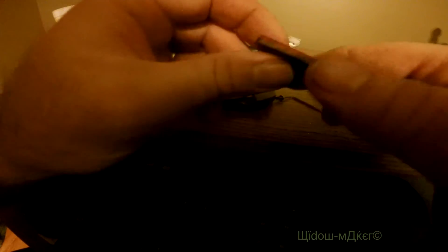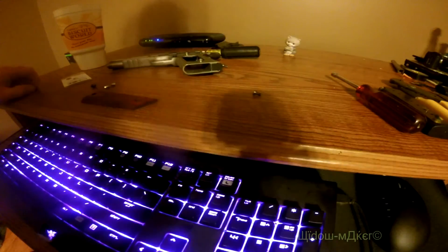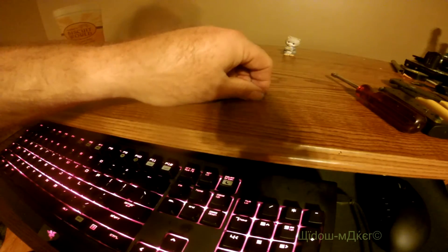If somebody has a good gunsmithing technique — an easier, better way to do that without tearing these up, let me know. This thing is basically shot. If I catch the light just right on it you can see the shiny parts — the threads are gone on it. Once you put vice grips on it, it's pretty much done.